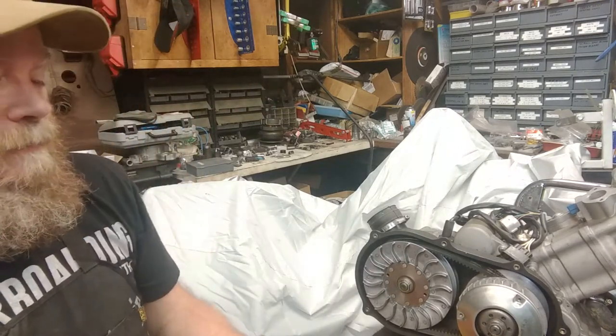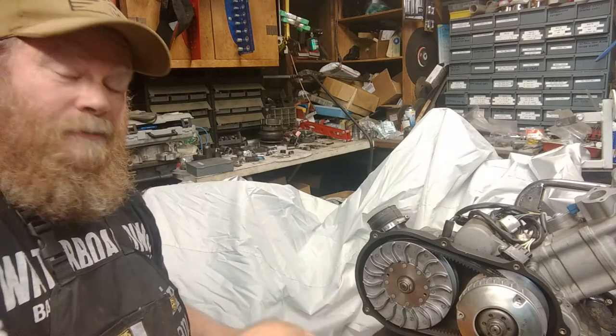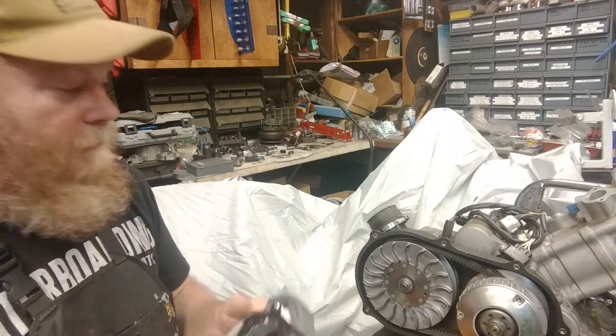So we're going to go over a few things. Here we have the Molossi Clutch. Now this is adjustable here. I'm going to show you a little bit about this, why we like this one. Much better material here, no asbestos whatsoever, and more bite when it goes onto the clutch bell.